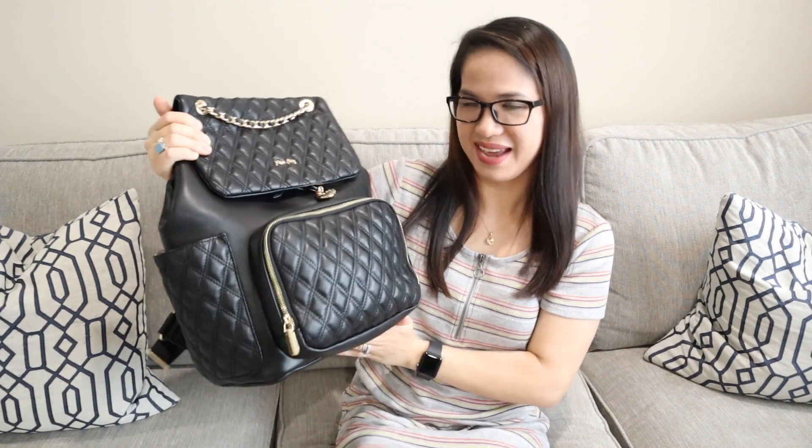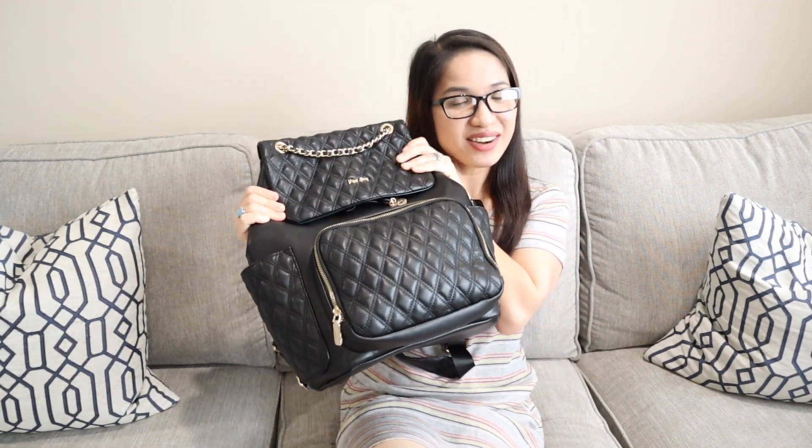My friends saw this and they were like, oh my gosh, it doesn't look like a diaper bag — but it is a diaper bag, just a cooler and more stylish one. So now I'll show you what's inside the diaper bag.